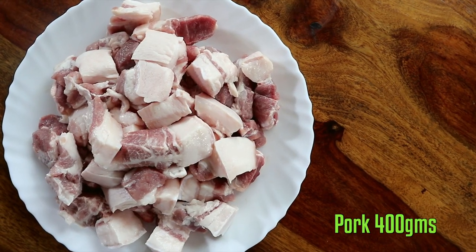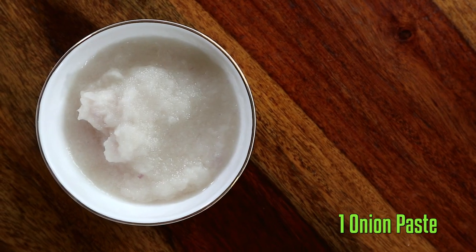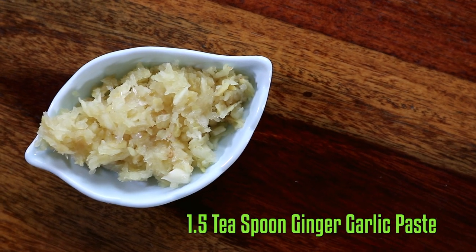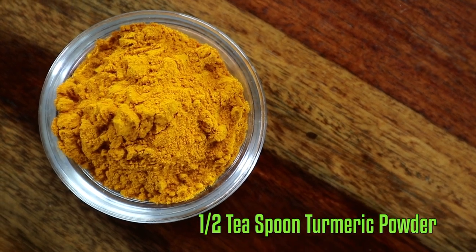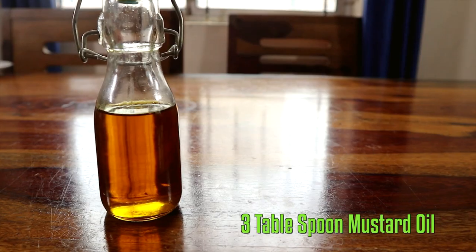So now without further ado, let's check out the ingredients: pork, dried jute leaves which are soaked in water overnight, onion paste, slit green chillies, ginger garlic paste, turmeric powder, khar, salt and mustard oil.